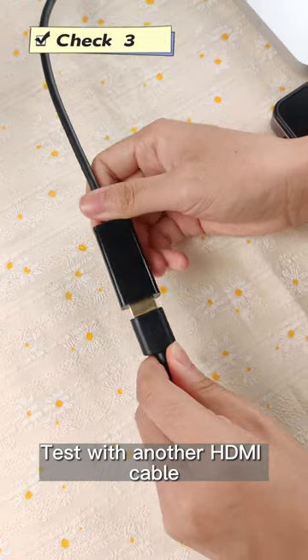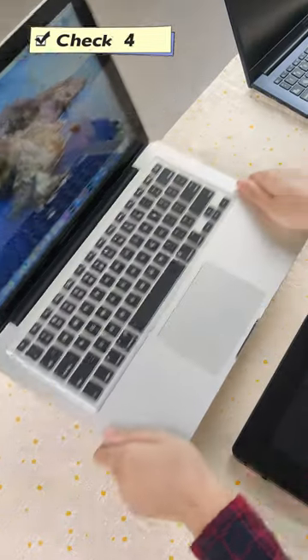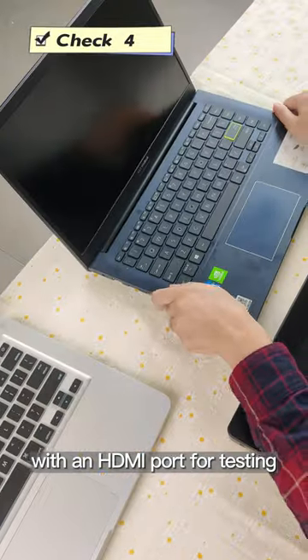Check 3: Test with another HDMI cable. Check 4: Change to a computer with an HDMI port for testing.